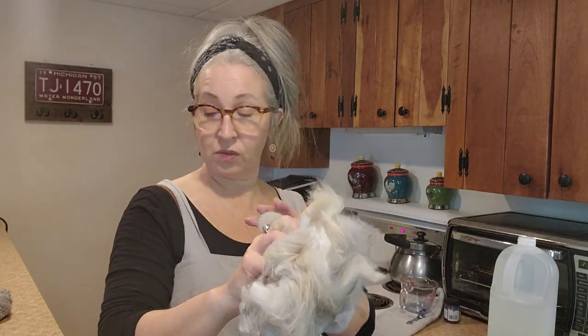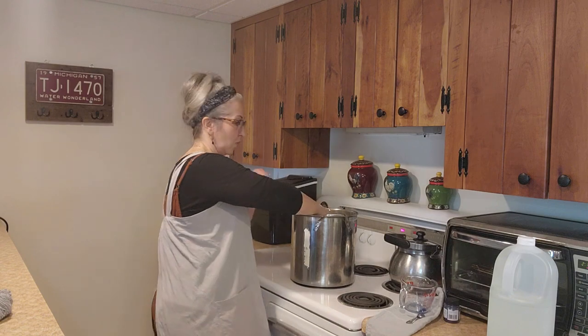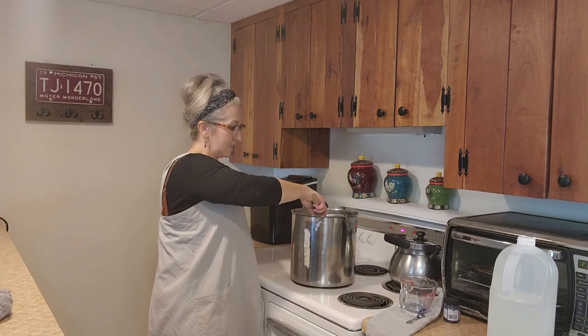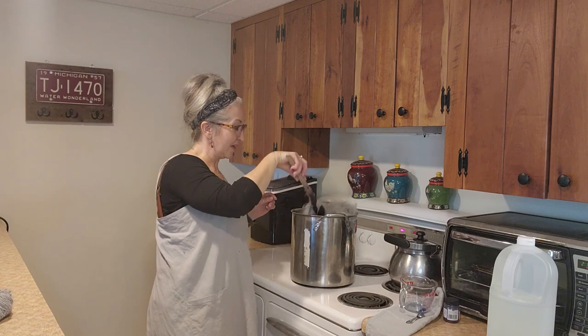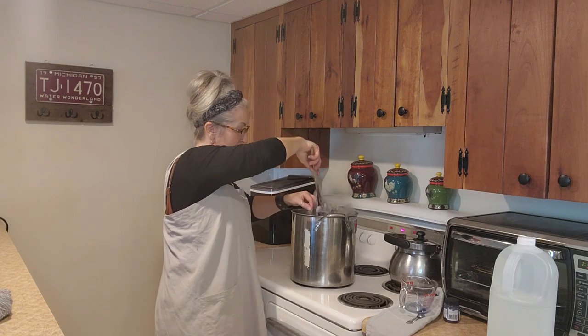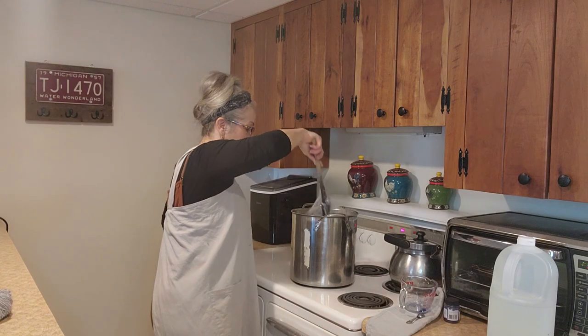I'm just going to take a handful of my basket of fiber - I'm guessing this is probably right around an ounce. I didn't bring my scale down, so if you want specifics I should have my notebook down here too. This is about an ounce of angora fiber. Remember, angora is not water resistant but it is somewhat water repellent, so you really have to work it - it bounces back up out of the water. You have to work to get it saturated, just push it down.